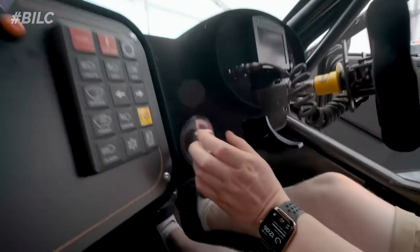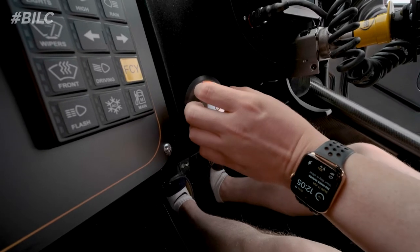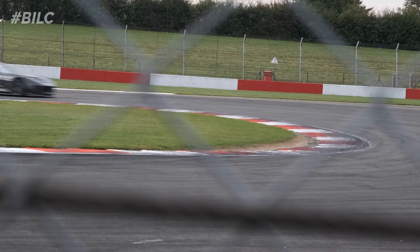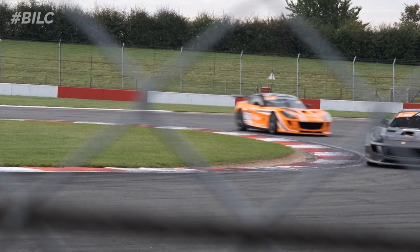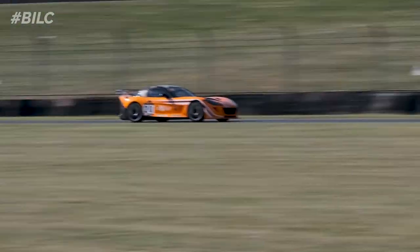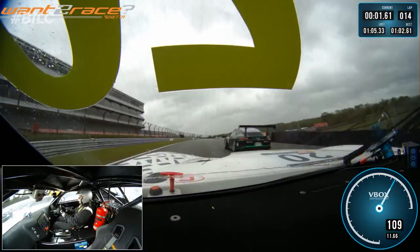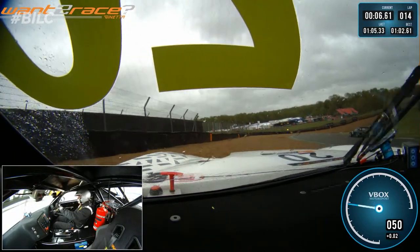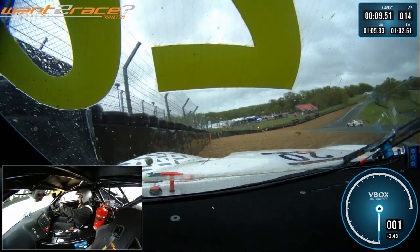This is the brake bias, which allows me to choose whilst I'm driving whether I want the brakes to be further towards the front or further towards the rear. You want a bit more towards the front if you're into a hairpin. Whereas going through a fast section of track, it might be better with a bit less bias towards the front and more towards the rear, for a smoother braking situation rather than locking up the brakes, which is a nightmare.